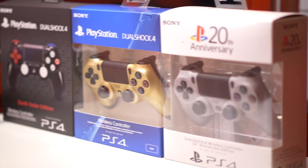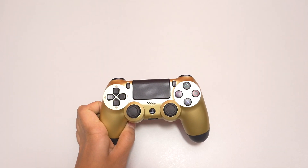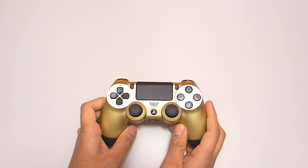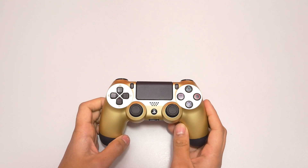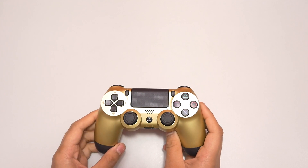First thing you'll notice, the box is the traditional box — nothing really different about it. The gold color is a matte gold, it's not metallic neither, it's glossy. The face of the buttons is also matte, which is not like the traditional DualShock 4 where it's glossy, but this is fully matte.